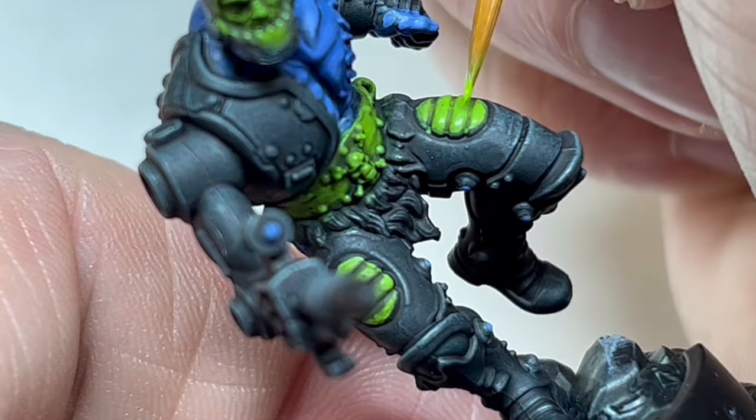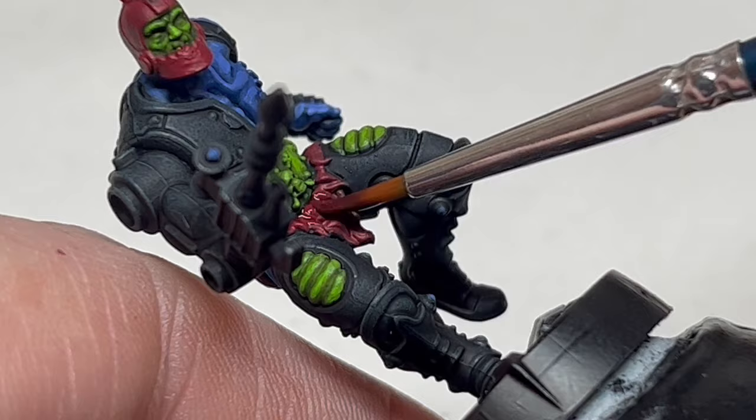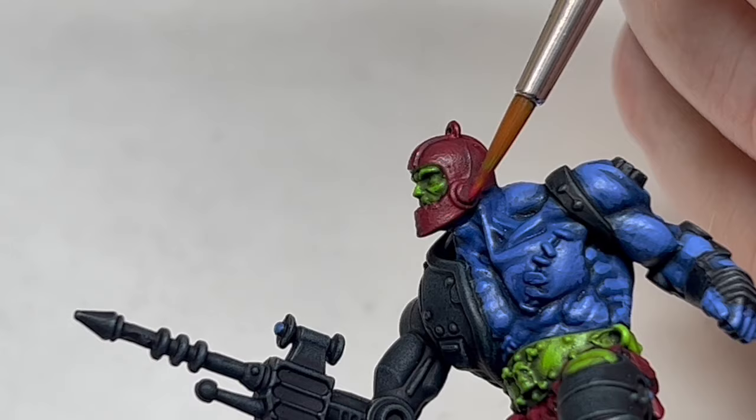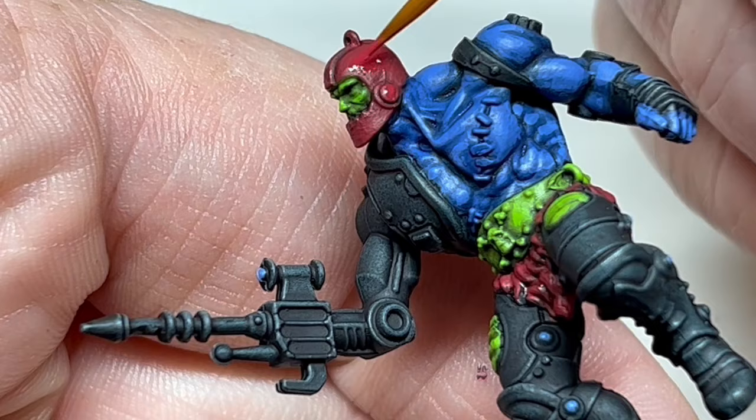Next up is the helmet and the loincloth. I went for a slightly darker version of the colour mix I used for Orko's cape — four parts Screamer Pink and one part Evil Sun Scarlet. I was really happy with this colour and laid down two coats before switching to Carroburg Crimson to apply a wash over those areas, being really careful not to get any overspill. Then when that was dry, I used my Screamer Pink and Evil Sun Scarlet mix to do the first highlight on the raised areas before adding a tiny dot of Pink Horror to brighten everything up for a final highlight.